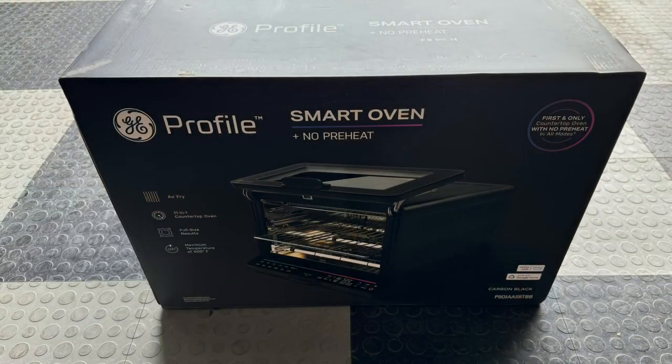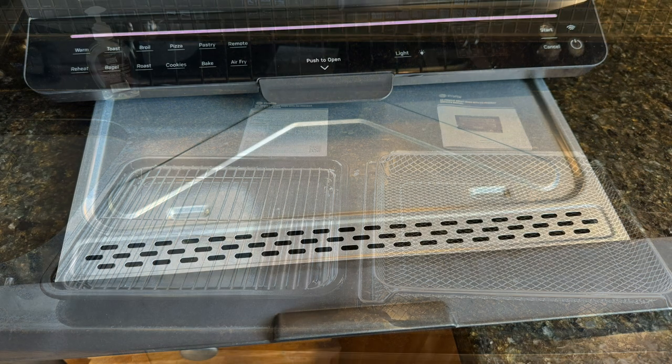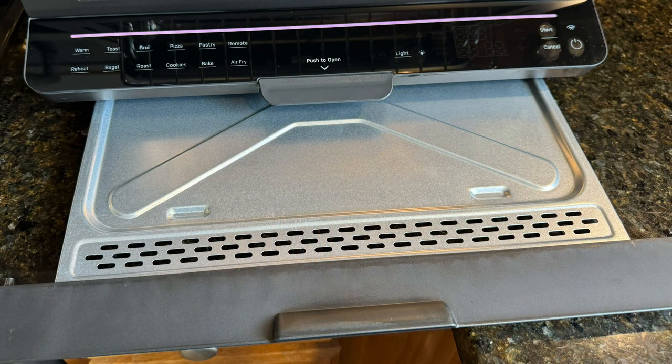Jeff Keenan here with the GE Smart Profile Oven with no preheat. The smart oven came well packed in a very large box. Included in the box is the oven, an air fryer rack, a bake tray, and a grill. The crumb tray pulls out from the bottom for easy cleaning.